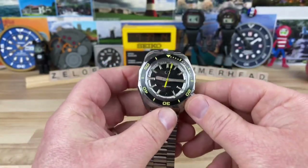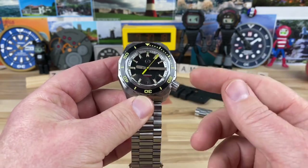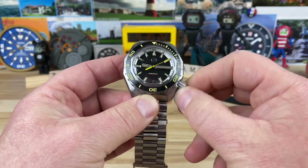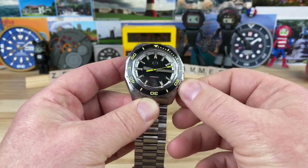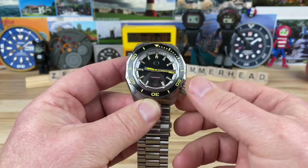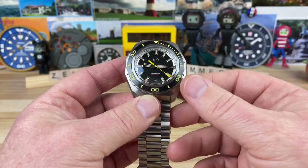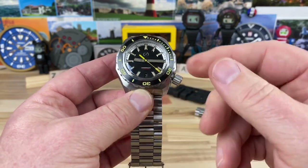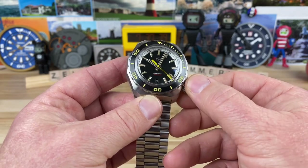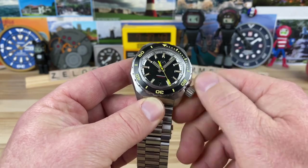Speaking of the crown, it is definitely oversized — a massive crown that's easy to operate. You can tell there are heavy-duty gaskets in there because there's resistance even when unscrewing it. That's the gasket doing its job, because this is a 1,000-meter water-resistant watch. You can hack it, wind it, and set the time — it's a Seiko movement with a nice smooth wind.